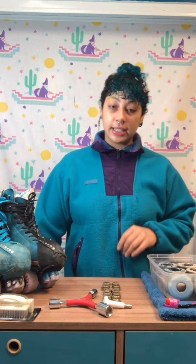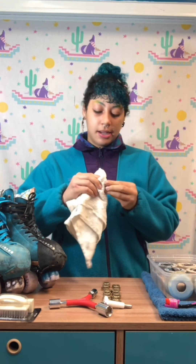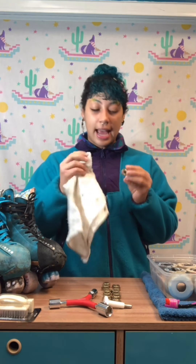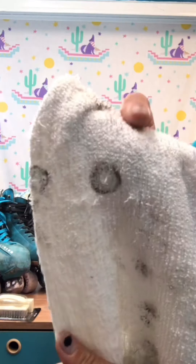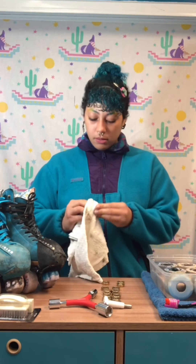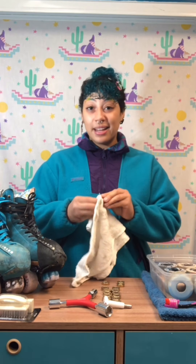While we're waiting on our wheels to soak, we're gonna go ahead and clean our bearings. A quick way to clean your bearings — you're gonna take your dirty towel and just rub, press in, and spin your bearings. That's gonna get all the dirt on the outside and maybe stuck in the crevices out. Make sure you're using a new spot on the towel so you're not just cleaning it with the dirt.